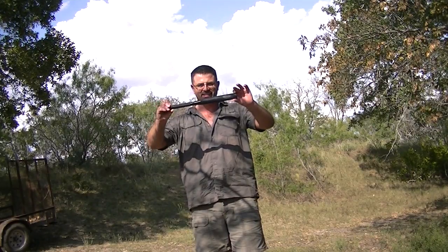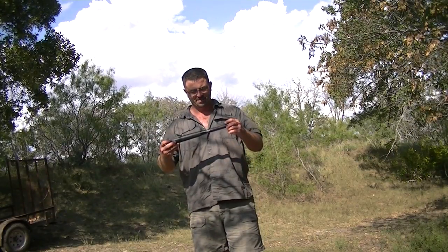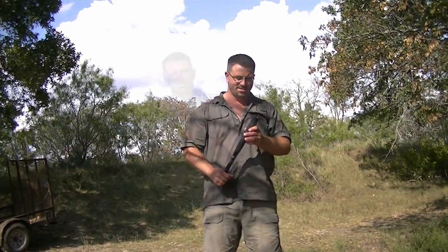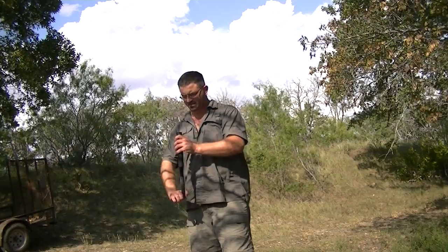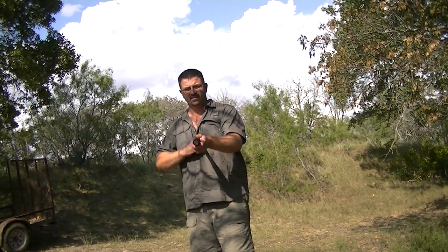Got a light here — it's a bat light, made out of aluminum. It's called the Protect Bat Light. It's 200 lumens, got three settings — 200 lumens on full power.